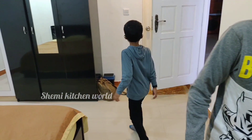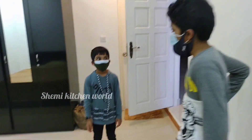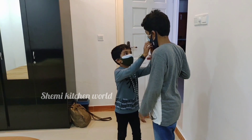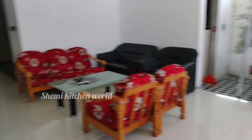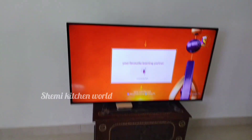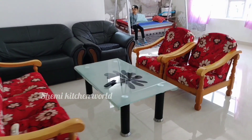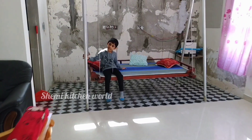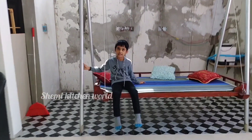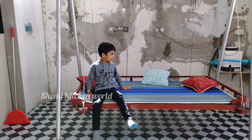We are here at the festival. We are here to eat. Let's take a look at the room. This room will be ready to start our house.